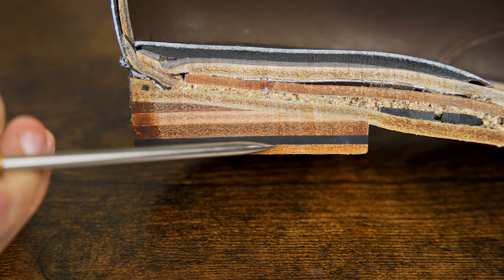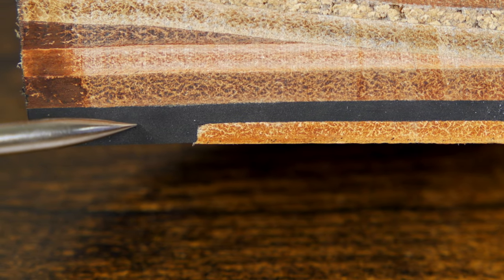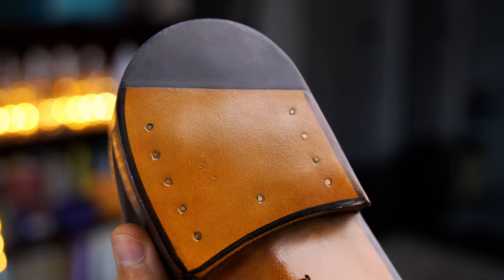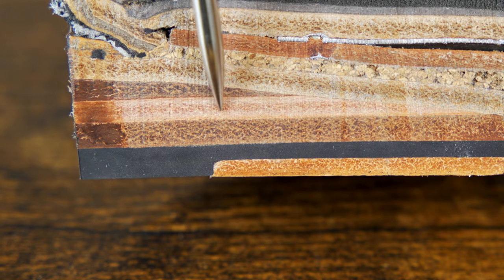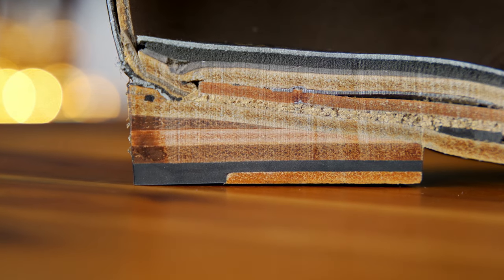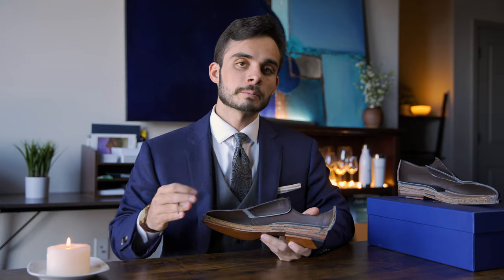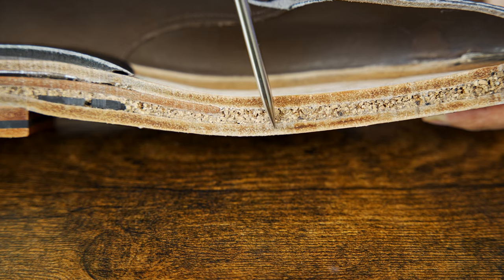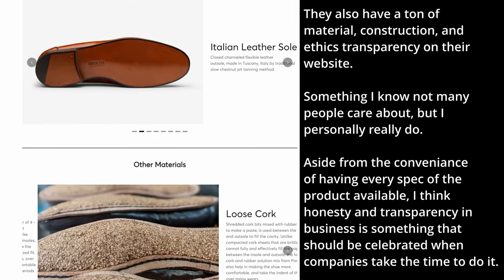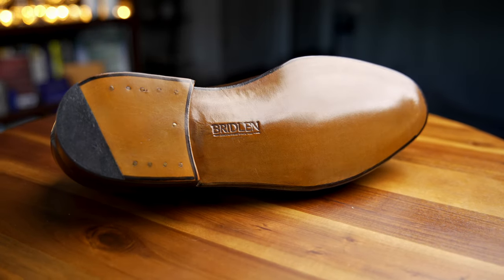Starting off with a half leather, half rubber top lift — a sign of craftsmanship you'd usually see at or above about $350. The same could be said about the full vegetable tanned leather heel stack. Already we're off to a really strong start from a material standpoint. Up again, we have a full vegetable tanned leather outsole — chestnut pit tanned in Tuscany. This is a closed channel sole.